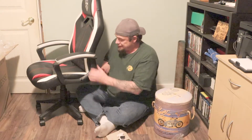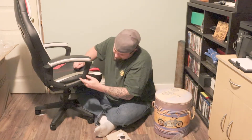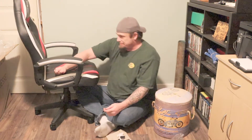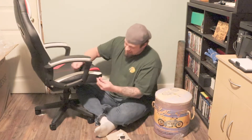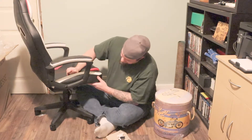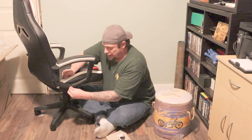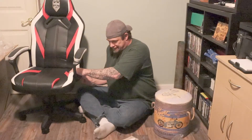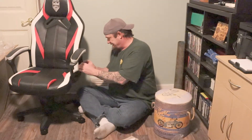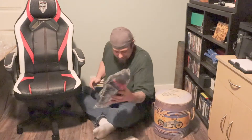Unlike some of those cheap chairs where you just screw everything in and that's the finish you get, with this chair — even though it's not the top of the market — it's got these little finishers that just pop in. They're actually really snug and give it a better finish. I really like that — it's something you don't usually see on an under-$200 chair. Just from putting it together it's fairly sturdy, and that's the last piece.